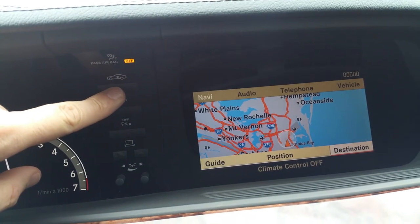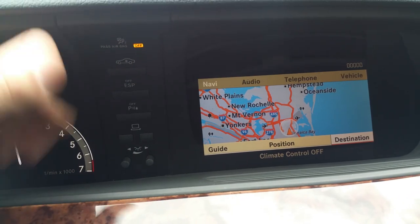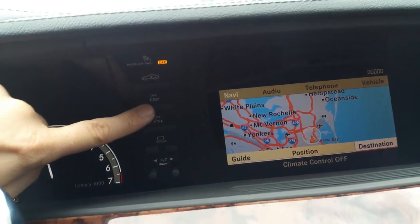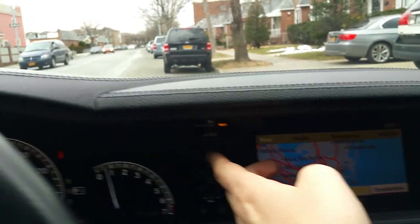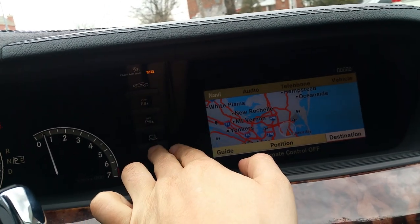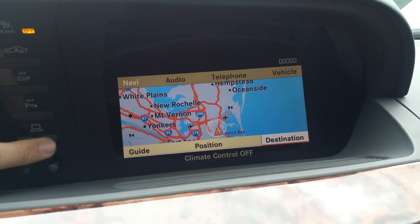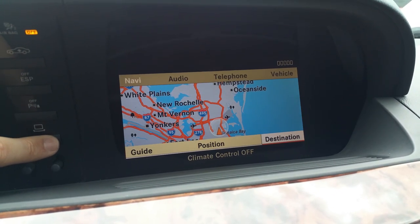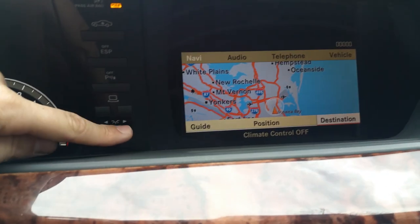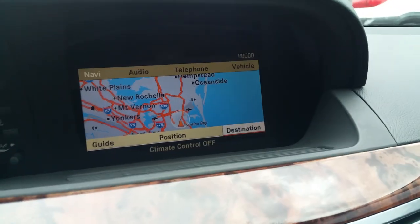Over here you have your vehicle raising and lowering — you can raise the vehicle if you're going up into a drive-through. There's no problem with the automatic air suspension, which raises the suspension; if there were, there'd be an error message on the dashboard. That works. Over here is your ESP, parking sensors on/off switch. This switch will turn your navigation screen on and off.